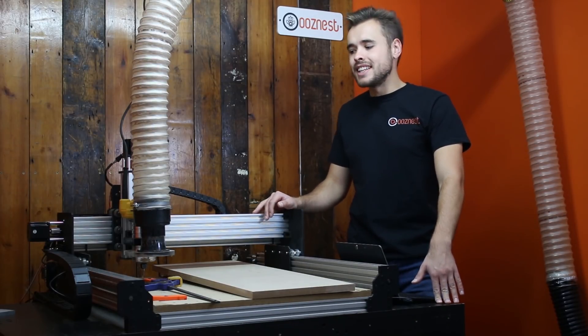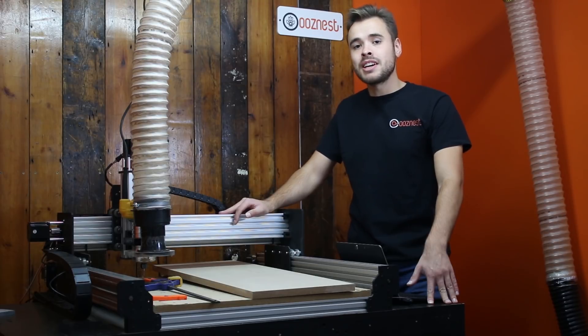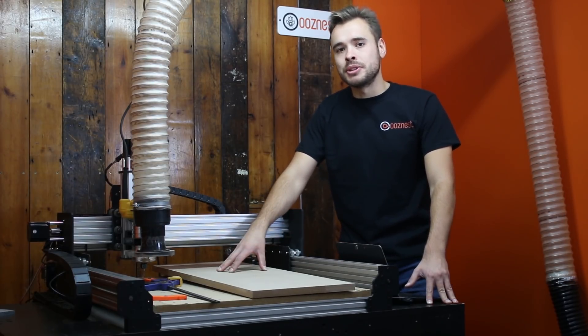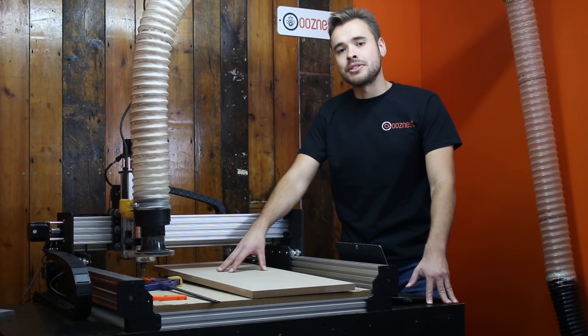Hello, I'm Ryan from OozeNest and today we'll do another tutorial on working with your CNC machine. Sometimes you want to cut things which are bigger than your working area on your machine, so in this video we'll go through the process of how to do that.